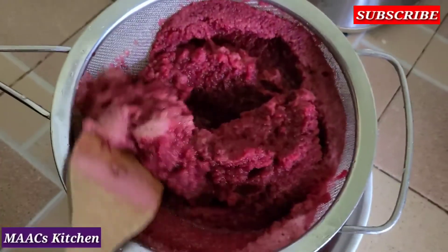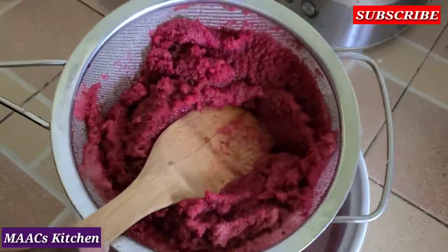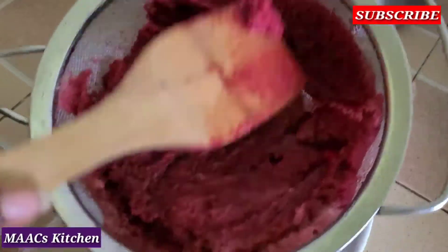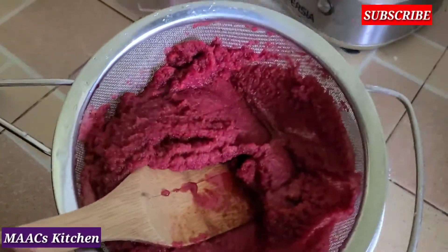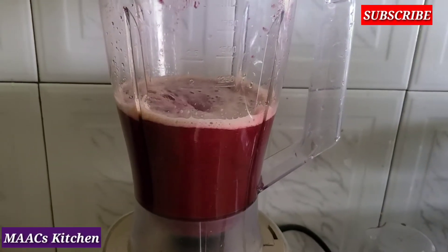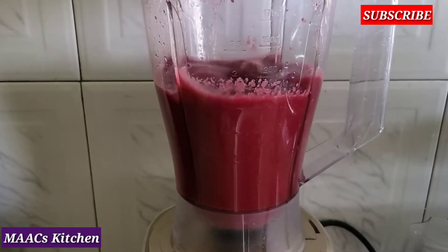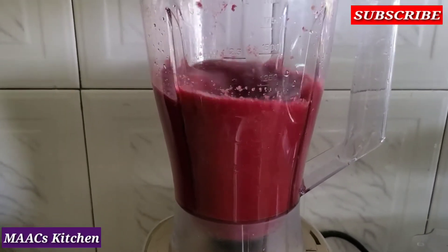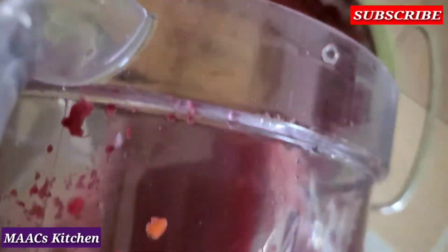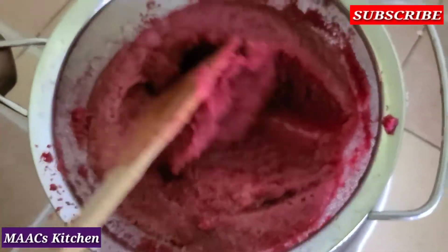We are going to blend it a second time. You add water and then blend it again. As I said, make sure you boil your water before you use it.